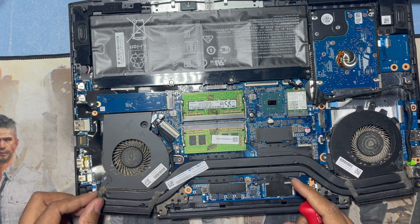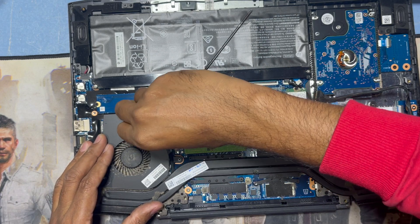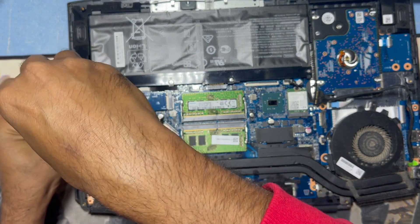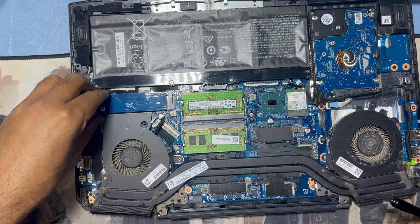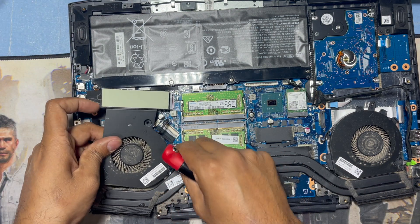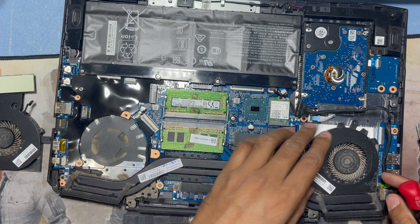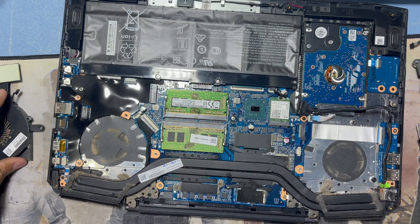I will put all the parts separated. Now I can unlock the CPU fan. I also have to remove the SSD M.2, and then I can remove the CPU fan.